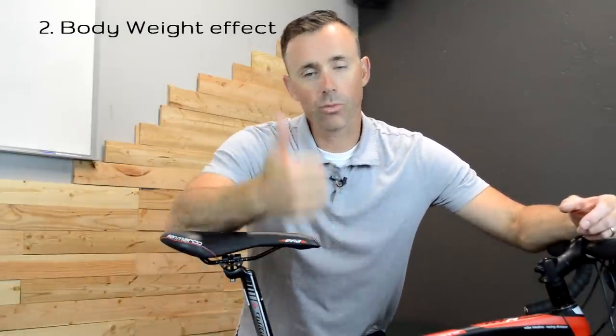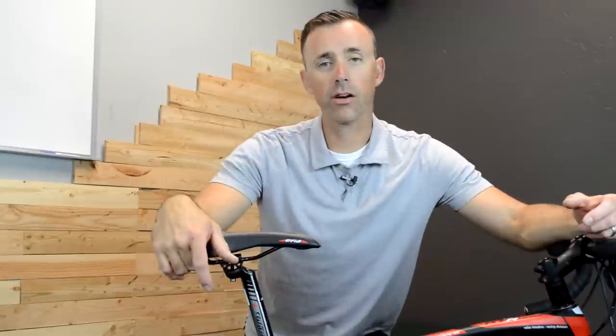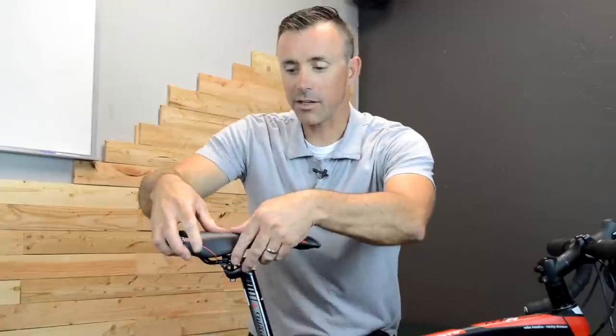Next, we have to consider how the saddle is going to move once we apply our body weight to it. This will depend on how big of a rider we are, but also how the saddle is constructed — how much rigidity is there in the shell, and does it give quite a bit with just a bit of pressure applied to it? Also, how rigid or stable are the rails of the saddle? They essentially act like little springs, and if they are quite mobile, it might allow the saddle to move nose up or nose down. By pressing, pushing, and pulling on the saddle, you can get some idea for how stable it is or how it's going to move.